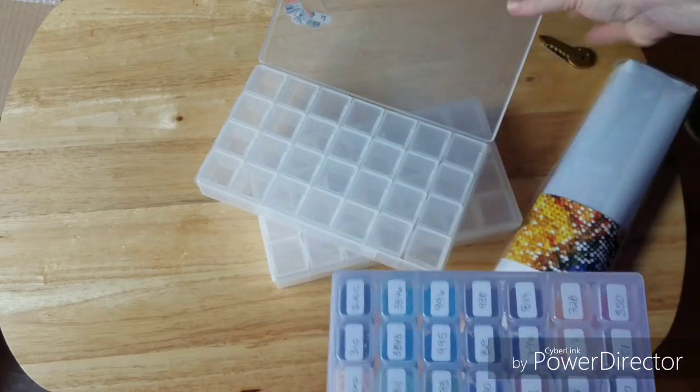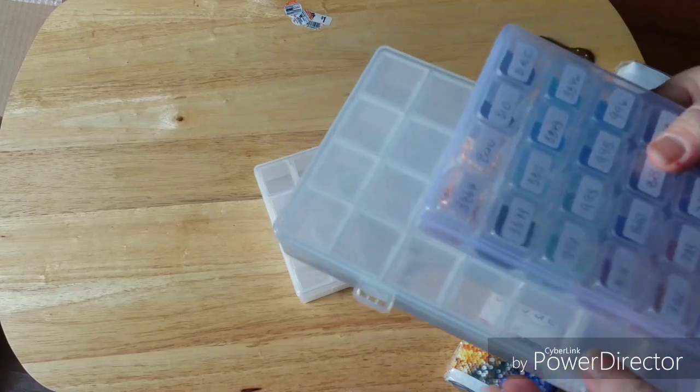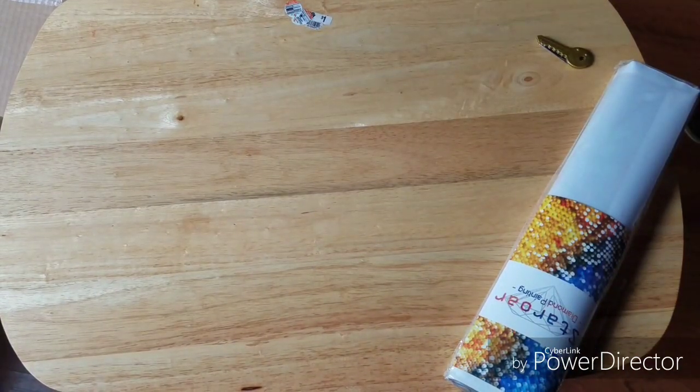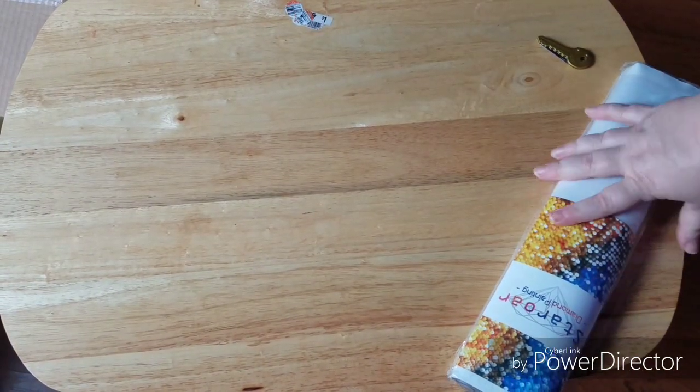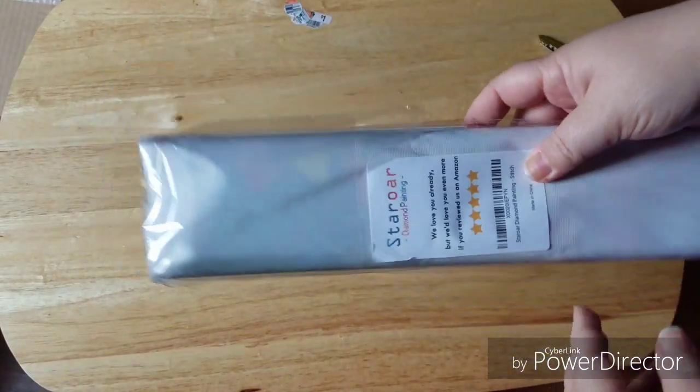So I've got some cool new storage. Maybe I'll use this when I start. All right, let's open this up and look at Stitch!